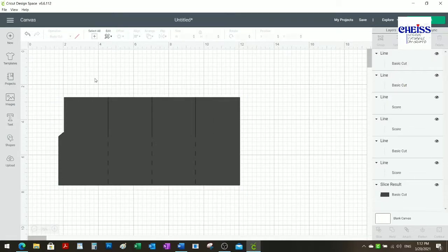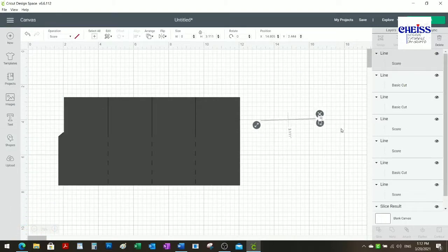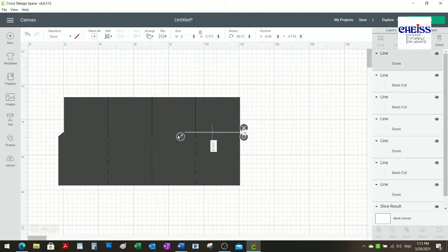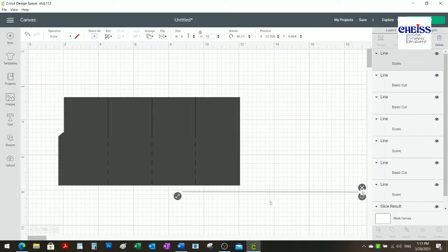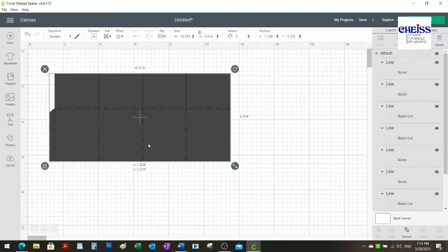I'm going to the Layers section, and now I'm going to add one more score line which is going to be between the cut and score lines. This one is going to have a size of 10 inches. Sometimes when you try to make it longer it doesn't work, so you can go to the size section on top and change it to 10 — that simplifies the process. Then I'll add one more, and now I'm going to select everything and click on Attach.